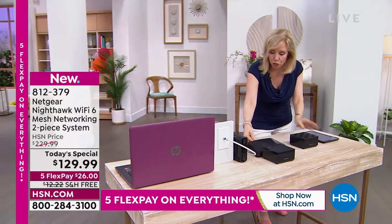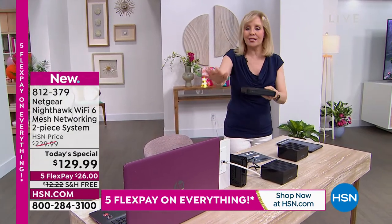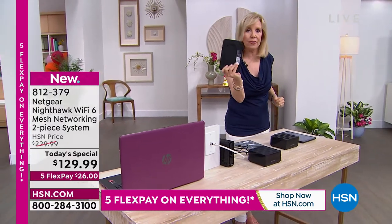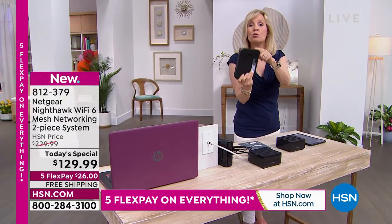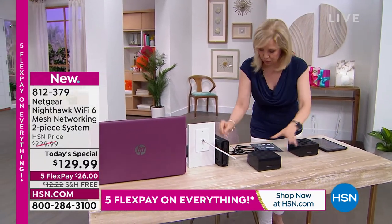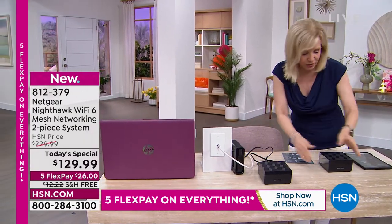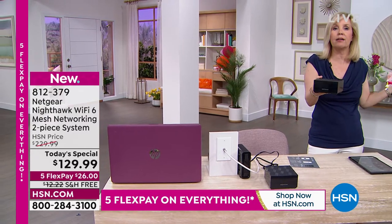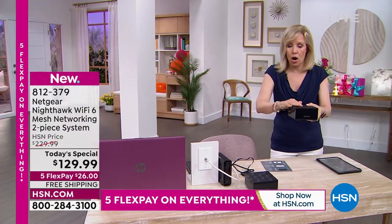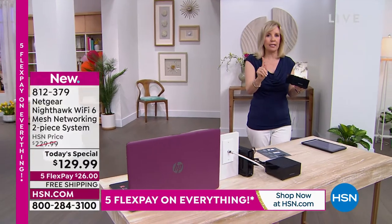Here's the setup: this is the older router, designed to handle one or two things in a small space — Wi-Fi 4. This new unit is Wi-Fi 6 — faster, what people are talking about. You plug this in and it becomes your router. Then you have the satellite to place in another area of the house to eliminate dead zones. They work together.